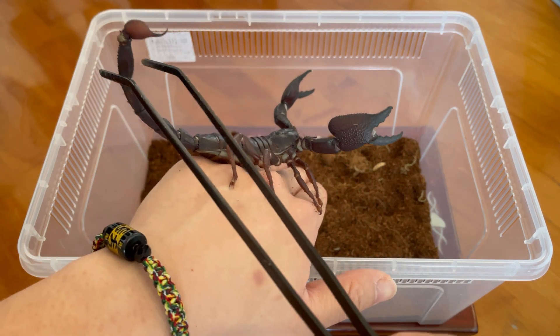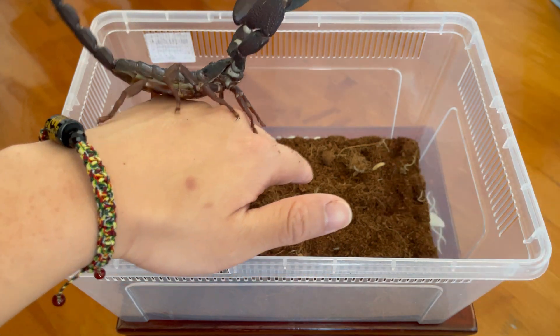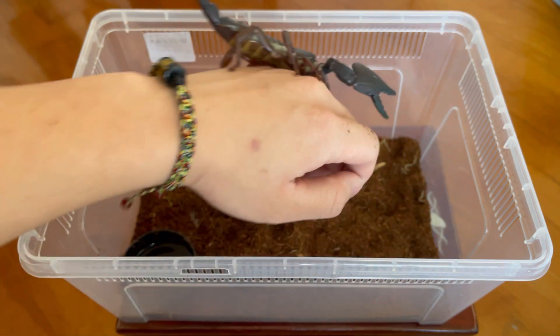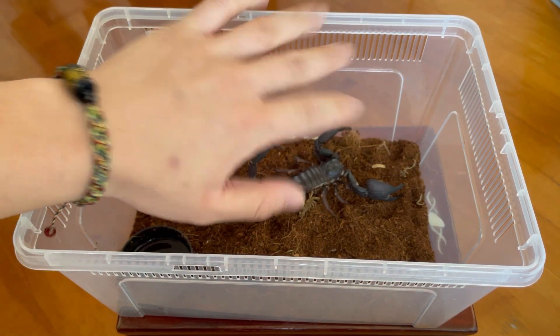Now if you find it difficult to grab it up by its tail and place it back into the enclosure, this is when we have to twist our hand and use the other method or the other approach. And there we go.